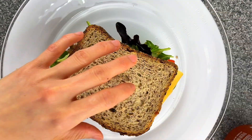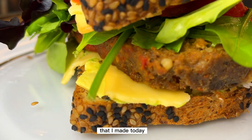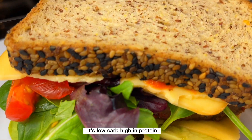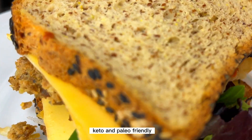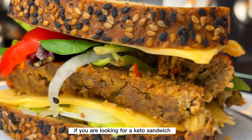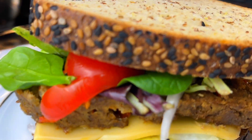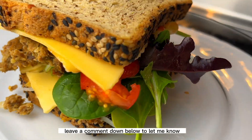Here is the final result of my sandwich. It's very colorful and looks healthy and delicious. It's low-carb, high in protein, and keto and paleo friendly. If you're looking for a keto sandwich, give this recipe a try. Look at that — it's so appetizing! What do you think about my sandwich today? Leave a comment down below to let me know.